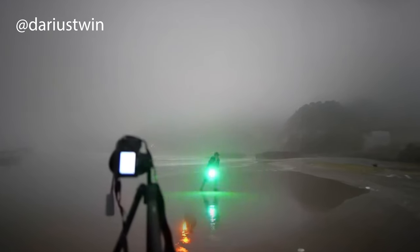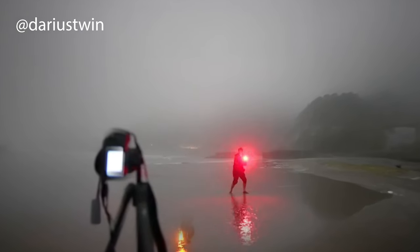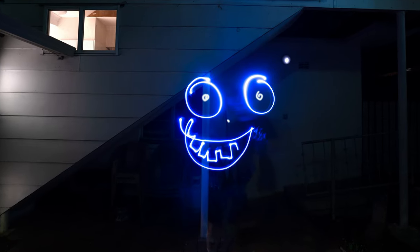This is a professional light painter creating an insane long exposure photo with an LED light. And this is me, trying to light paint a smiley face. Whoa, oh my gosh, what is this?